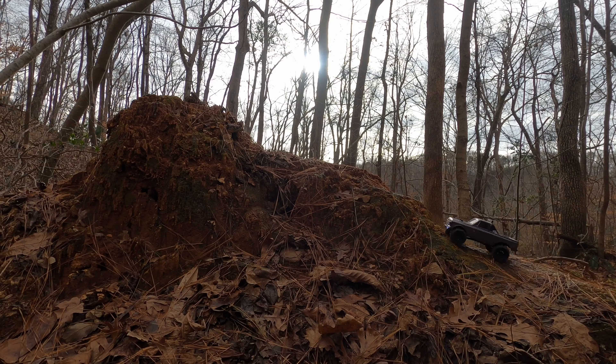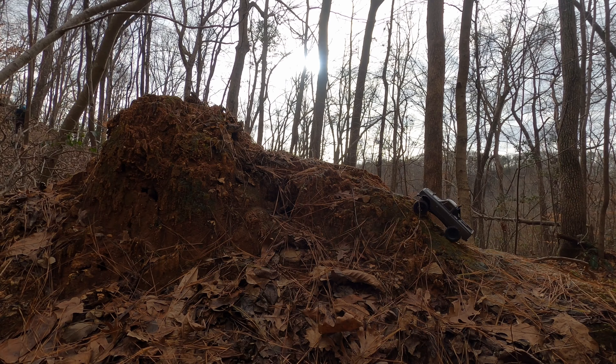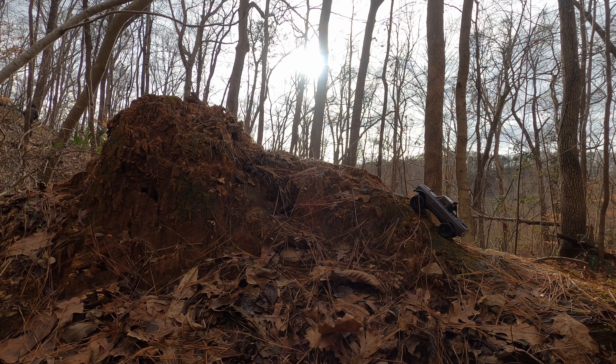And then here I saw a very interesting tree. It was a hollow tree — a tree tunnel. Or maybe you could just call it a tunnel.